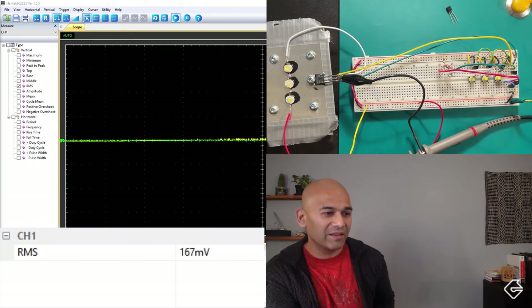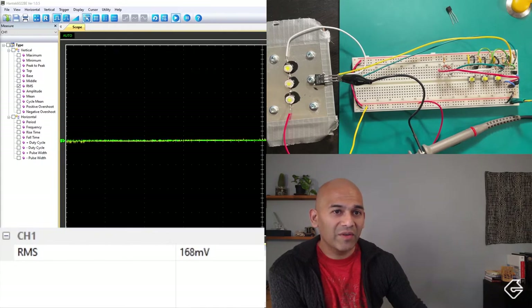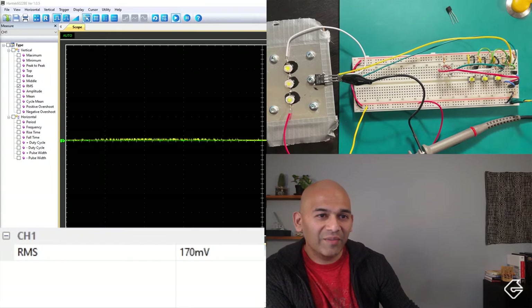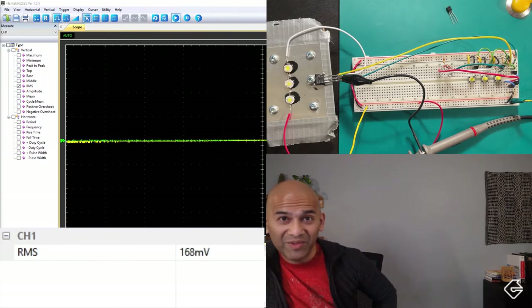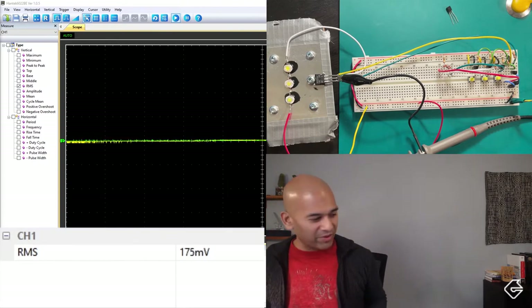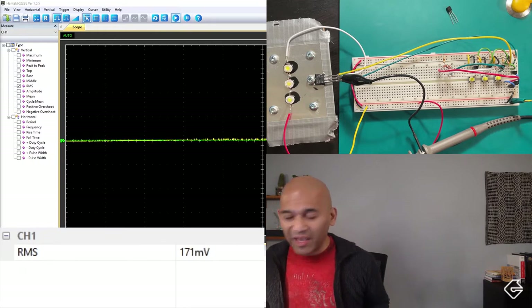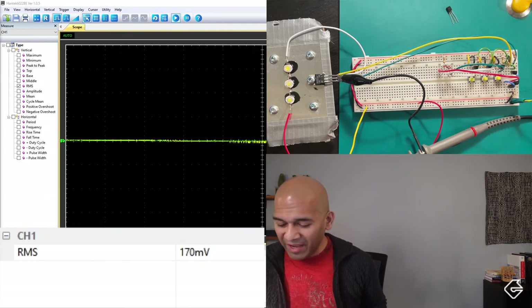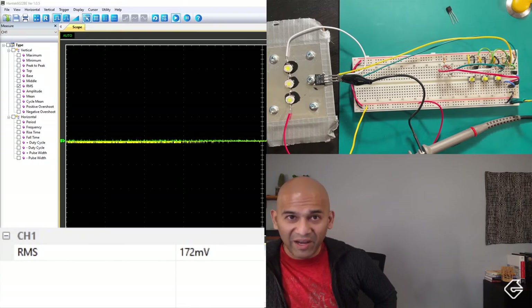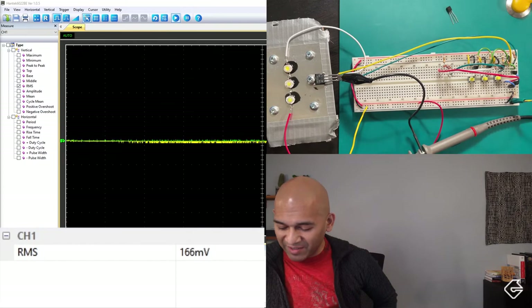9.12 volts divided by 3 LEDs - that's 3.04 volts across each LED. We estimated our LEDs would be running somewhere between 2.8 to 3.6 volts, and when we get up to 350 milliamps we'll probably be pushing a little more voltage through there. So 3.04 volts per LED, and 9.12 volts for all three combined. That's pretty much right on our estimate - pretty cool.